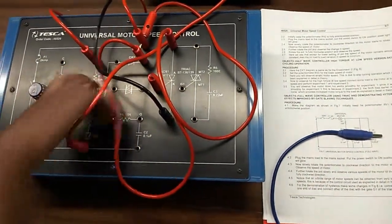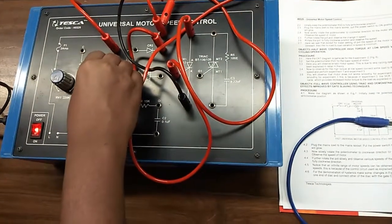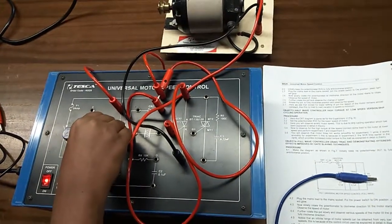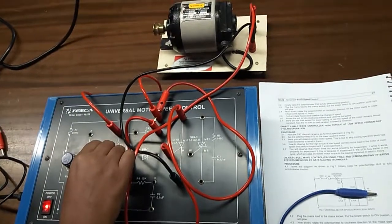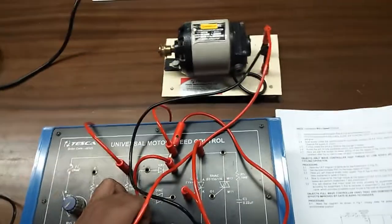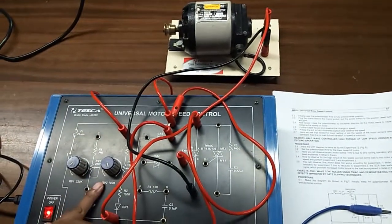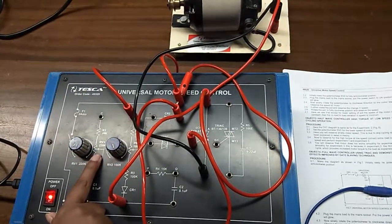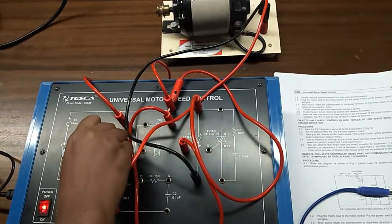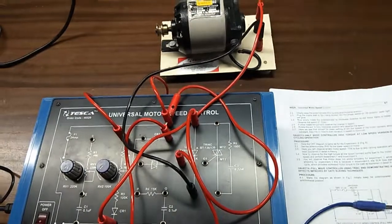Now, keep the potentiometer at the fully anticlockwise position. Slowly rotate the potentiometer in the clockwise direction until the motor starts to rotate. Observe the speed of the motor. You can further rotate the potentiometer and notice the change in speed. At a lower setting of the potentiometer, the speed of the motor remains almost constant. Also, the no-load to load variation in speed is minimum.